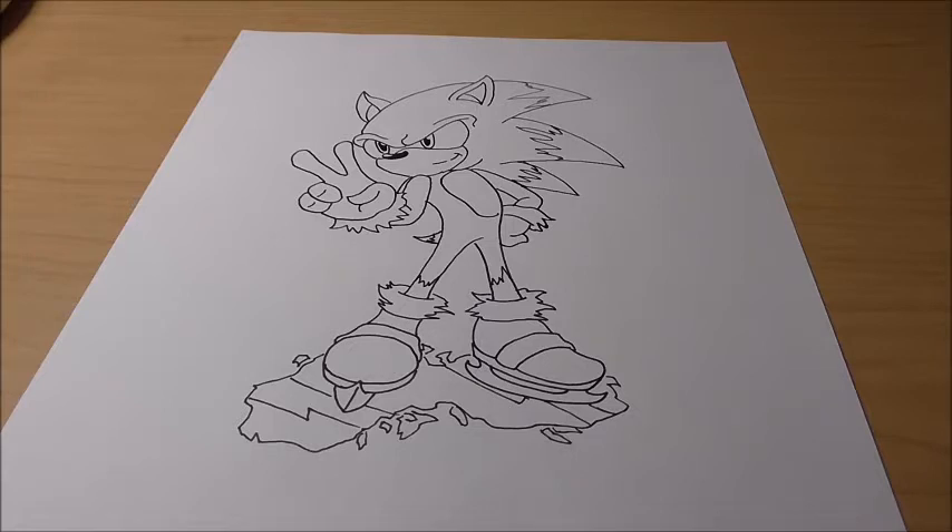This video was requested by Angry Sonic Lover — thank you very much for your request. I hope you enjoy it, and again this isn't a very hard one; it's basically just drawing Sonic. So anyway guys, get your pencils ready and let's begin.